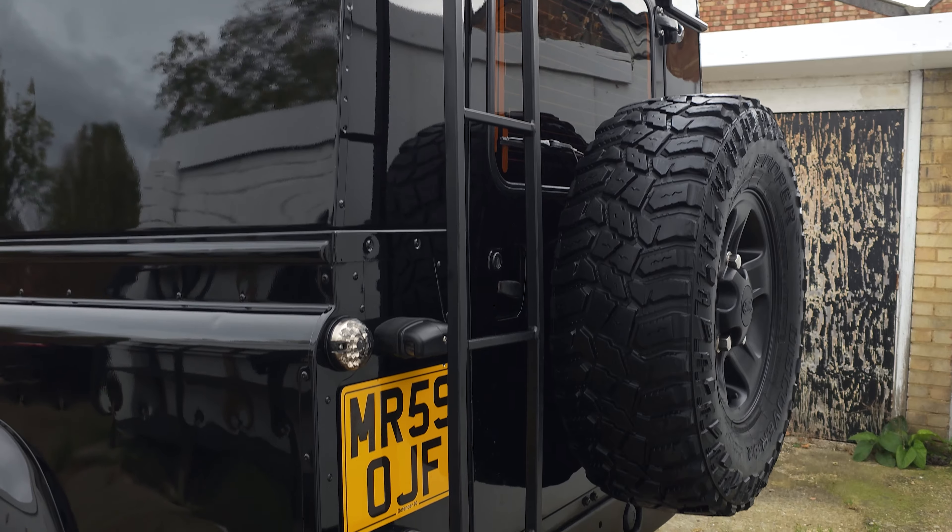Right then guys, this is the Land Rover Discovery. I'm Johnny Shield Detailing, and we are gonna get stuck in — see you in a bit.